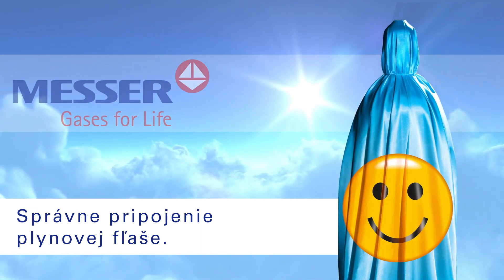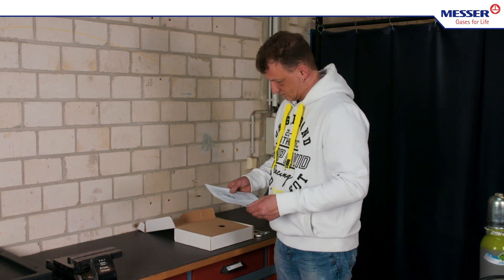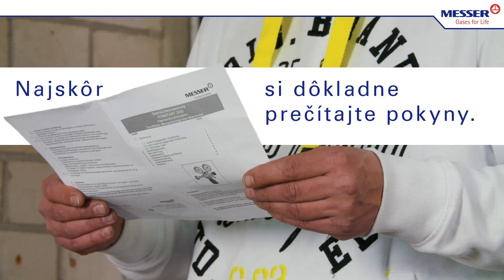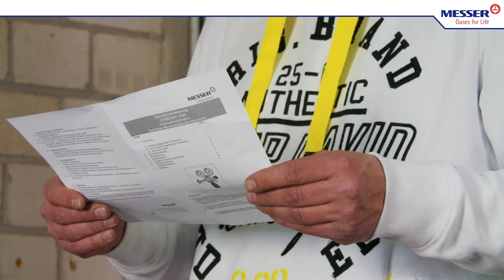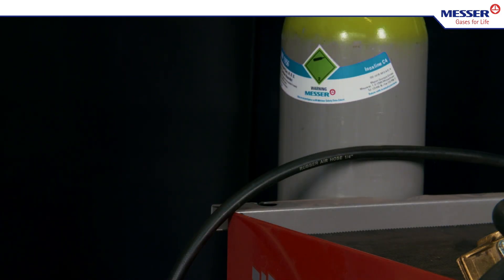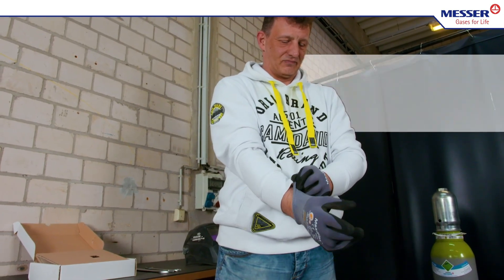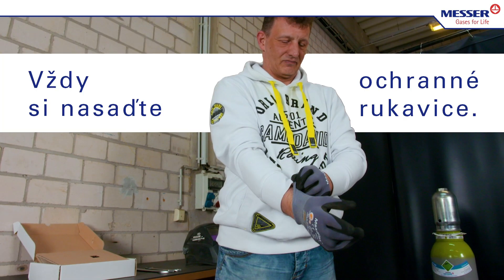Correct connection of a gas cylinder. First, read the instructions thoroughly. Always wear safety gloves.